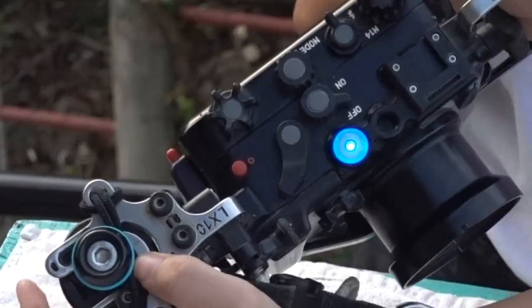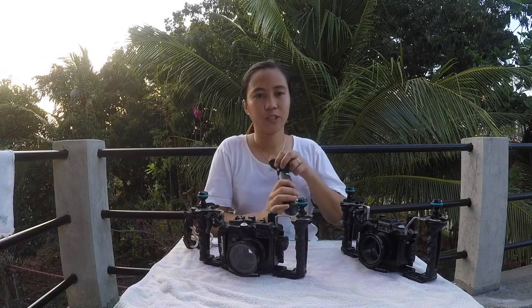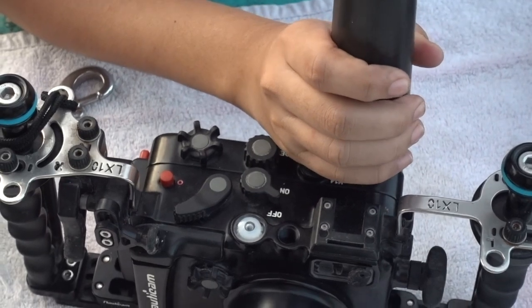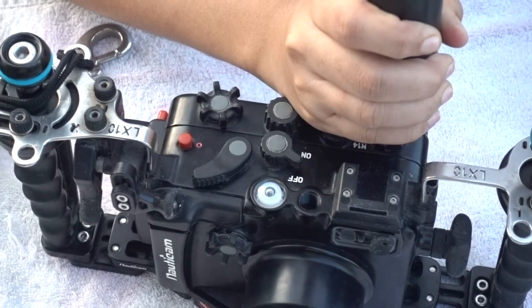The blue light is blinking. What we should do next is to open this valve and pump the air out until the blue light turns to green.